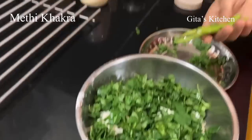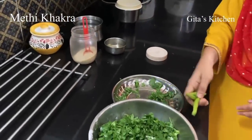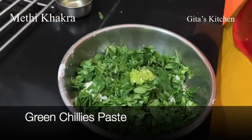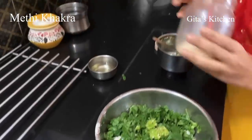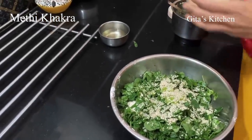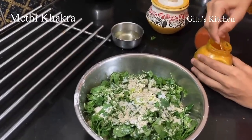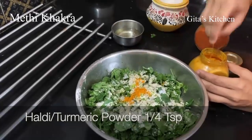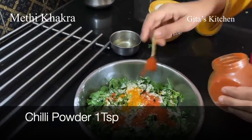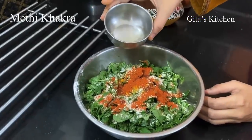With these green chilies, we will require about 3. We will make a paste of green chilies and then add it to the flour. We have ground 3 chilies into a paste without adding water, and now we will add this paste to the bowl. Next we will add 2 spoons of sesame seeds, also known as white til. Next we will add salt to taste, half a teaspoon of turmeric powder, and chili powder. Then we will add about 2 spoons of oil.